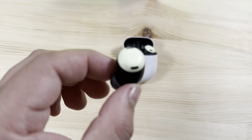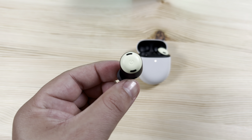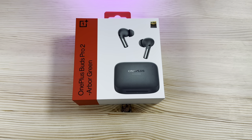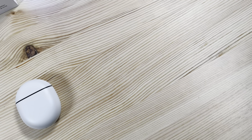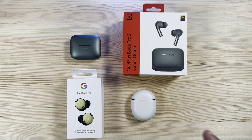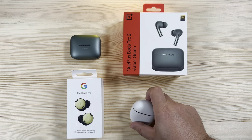Both offer water resistance for the cases and the earphones themselves. The OnePlus case is IPX4 water resistant while the Pixel Buds Pro case is IPX2, so a slight edge to OnePlus there. Neither are dust-proof — hence the X in the rating. However, the Pixel Buds earphones themselves are IPX4, as are the OnePlus Buds Pro 2 earphones.